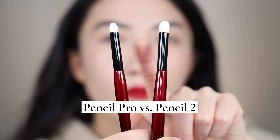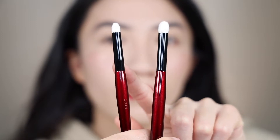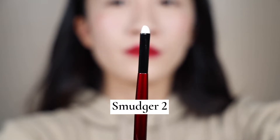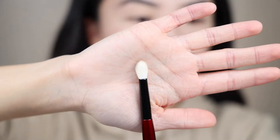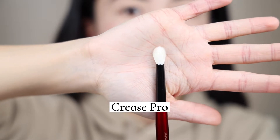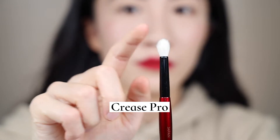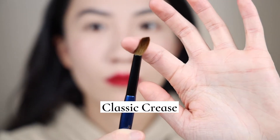These two are really similar, basically the same. It's just that Pencil Pro is slightly smaller than Pencil 2. And then we have Smudger. I only have Smudger 2 — I don't have Smudger 1 from the fundamental line. And there is no corresponding Smudger Pro in her Pro Eye set. Moving on, we have the Crease brushes. I don't have any of the fundamental line crease brushes like Crease 1 or 2. I do have the Crease Pro because I purchased the whole Pro Eye set. And from the Sky series, there is a classic crease.